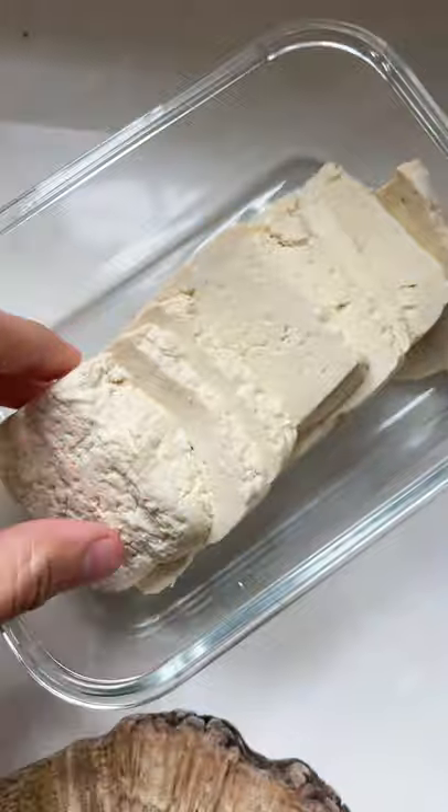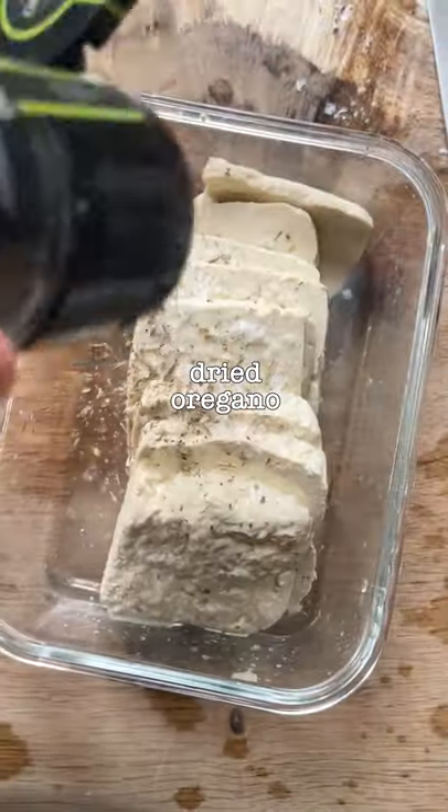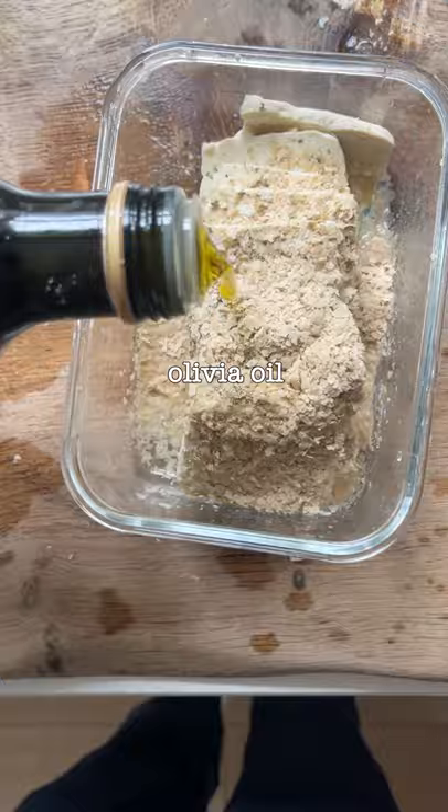Nice transition, by the way. Thank you. To make it taste of halloumi, you're gonna need lemon, salt from Essex, oregano, and this thing known as olivia oil.